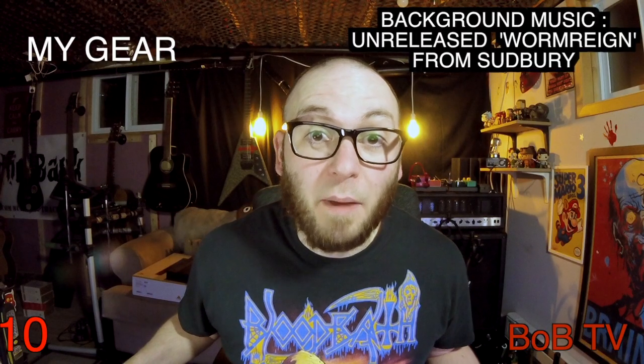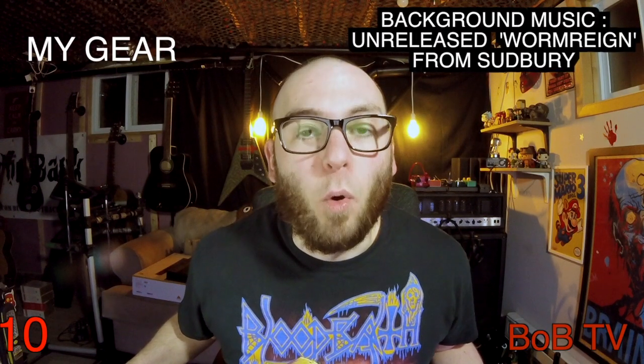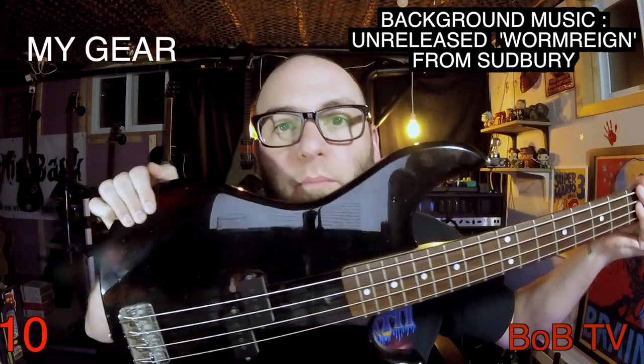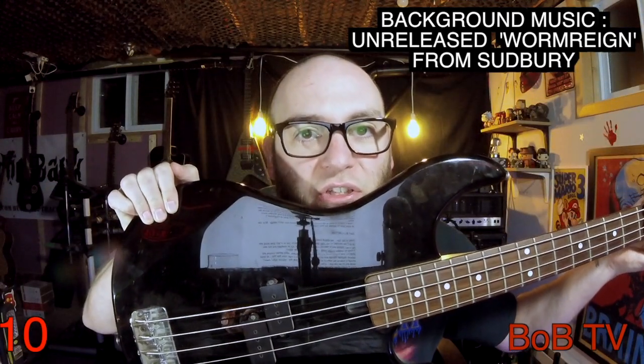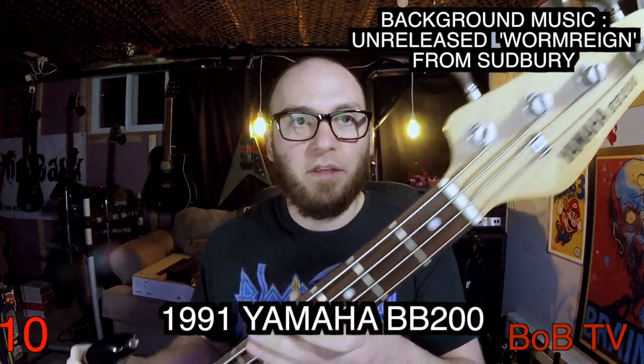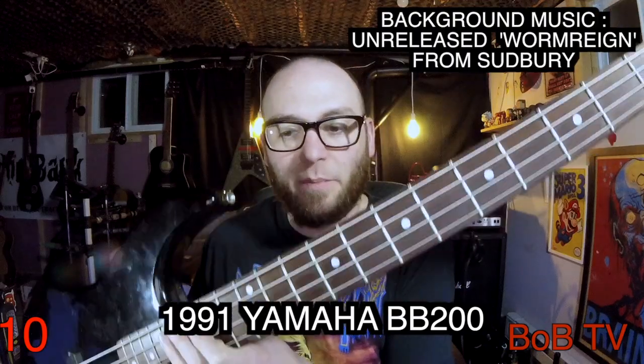Today on My Gear: more bass, bass, bass, bass! This is my 1991 Yamaha BB-200 four-string bass.